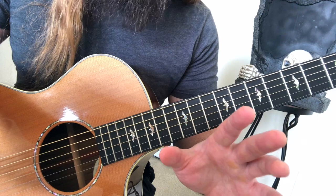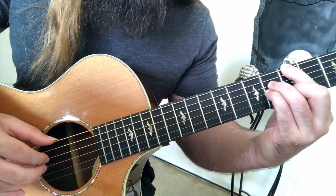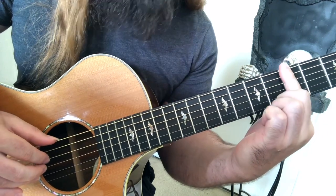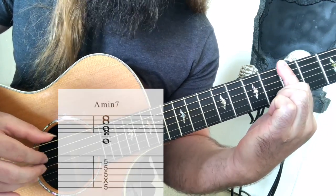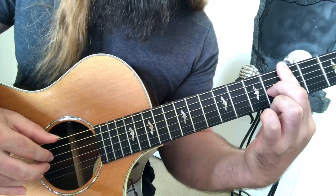Now let's move on to 7th chords. 7th chords are 4 notes. First up, you've got A major 7, A minor 7, and then A dominant 7, which is a major 7 chord with a flatted 7.